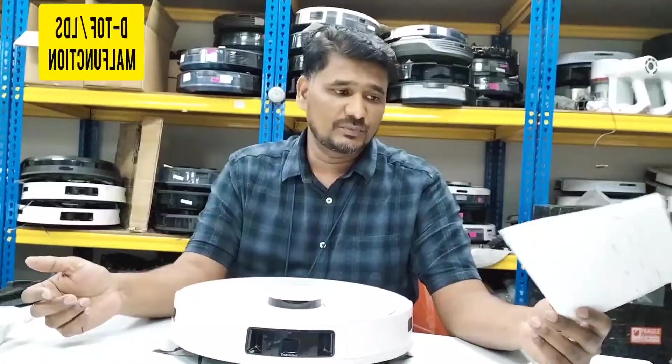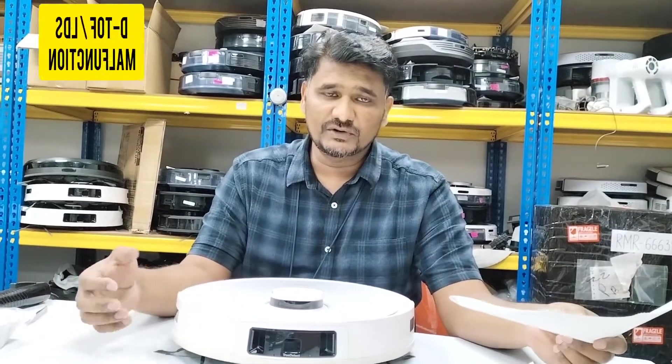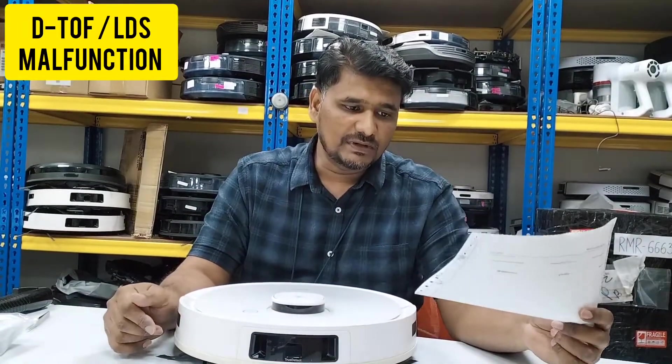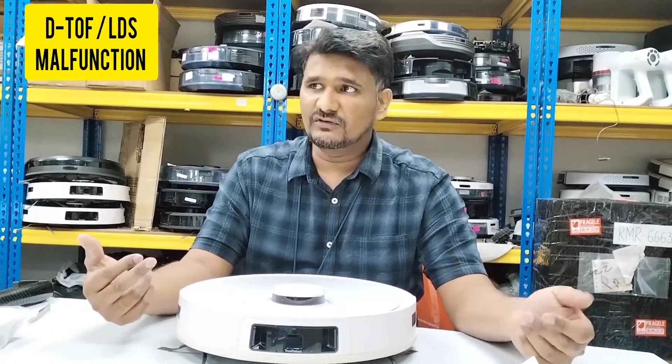Hi, welcome to product technical support. Today we have here the T9 model, and actually in T88 and IVT8 Plus, all these models are using DTOF. The customer is complaining about an LDS error, but actually it's not the LDS — this model uses DTOF, so it's giving a DTOF error.